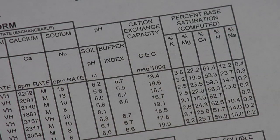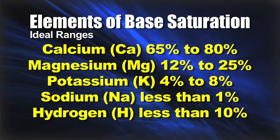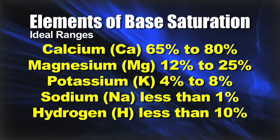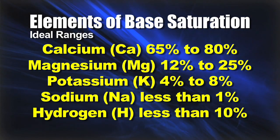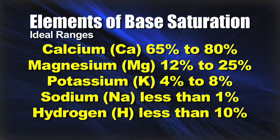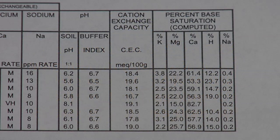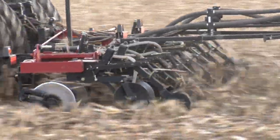Base saturation is really important — it's five different nutrients and we're looking at the ratio of all of them to each other. We want to see calcium levels pretty high and potassium levels relatively high. With magnesium, it depends on your area; in our area we have lots naturally and are trying to get levels down, but in sandier soils you probably need to add magnesium to reach that 12% minimum level. Sodium and hydrogen are the ones we want low, regardless of what area of the country you're in. It's very important to run a complete test that includes base saturation so you know how to manage your soils for fertility.